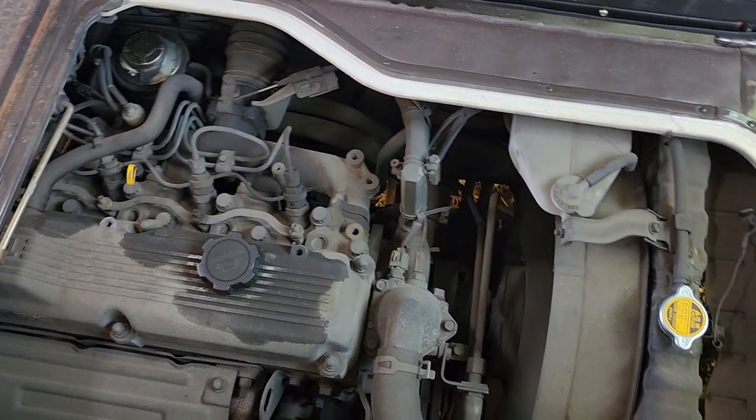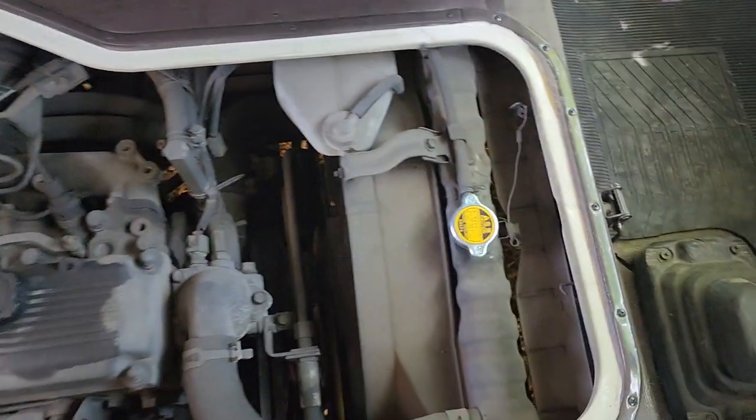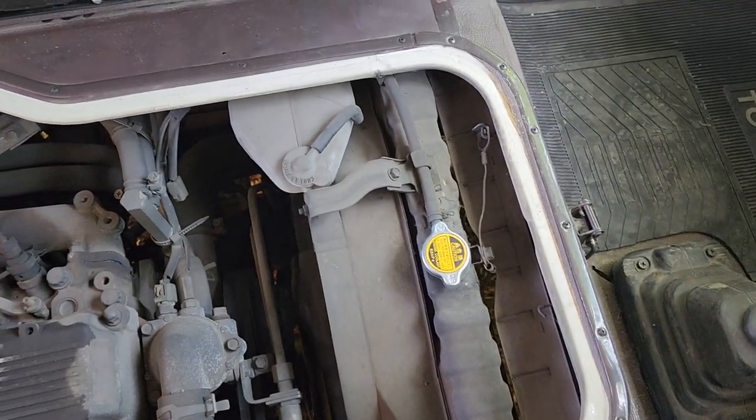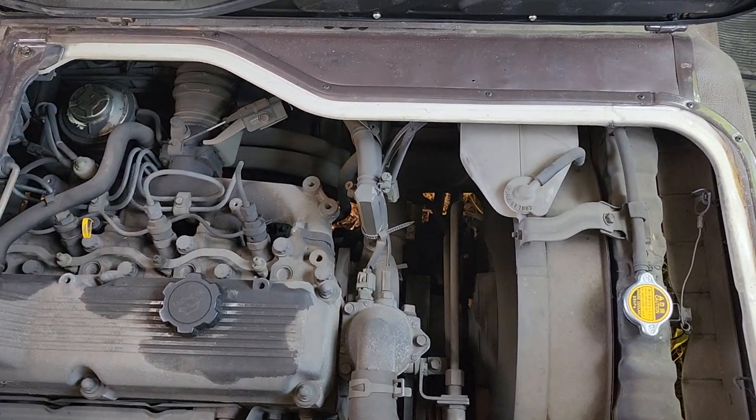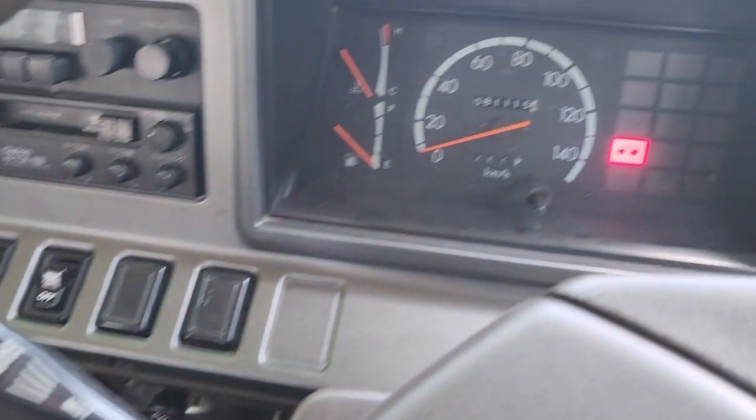Nice and tiny. A little dusty. The radiator cap, new fuel filter, new oil filter, new air filter, oil change obviously. So we've taken care of the maintenance items.